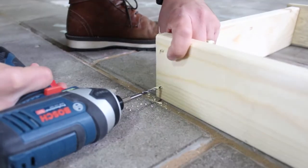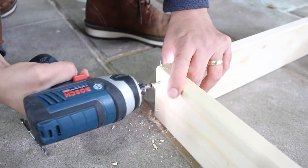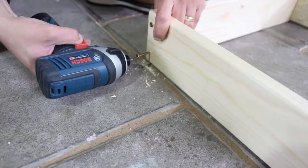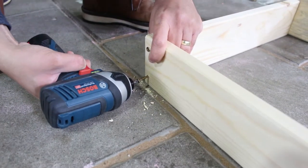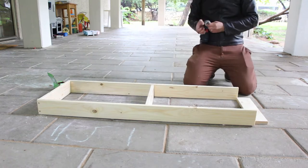We're going to start by assembling the top frame. First we drill a hole and then screw the screw in — that first hole will make sure you will not wound the wood or make it split. Add two screws in every junction.